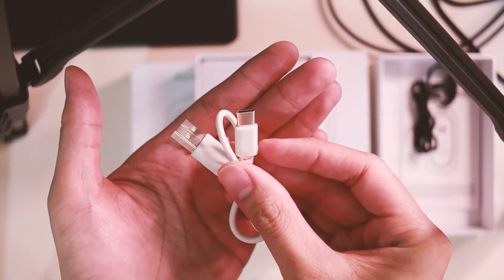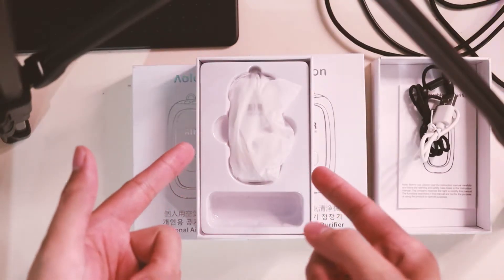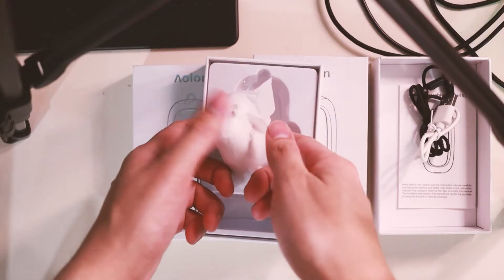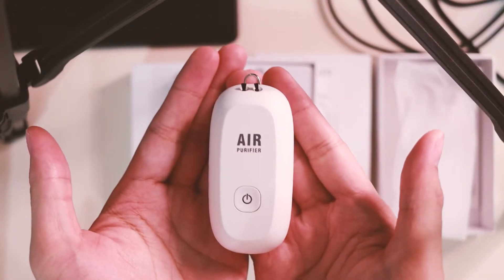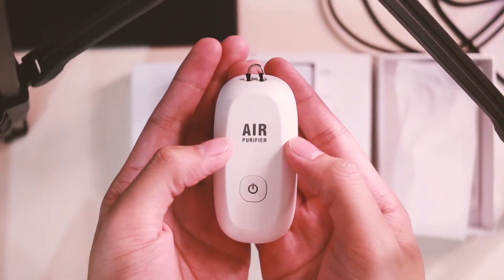Next is your charging cable — again, this is Type-C. And lastly, still wrapped in plastic, is the device itself. There you go — this is the device; it says 'air purifier' on it.